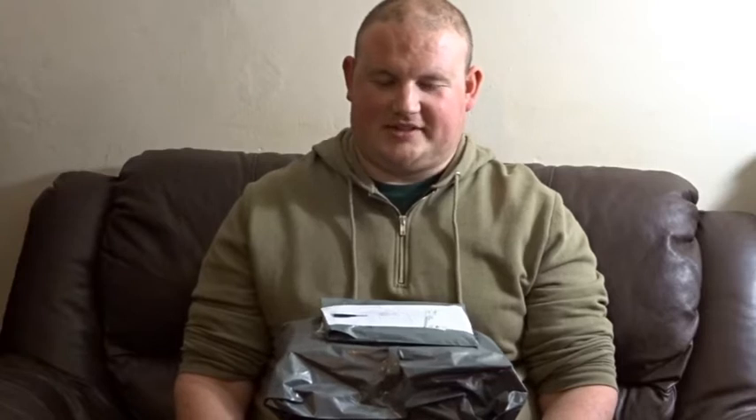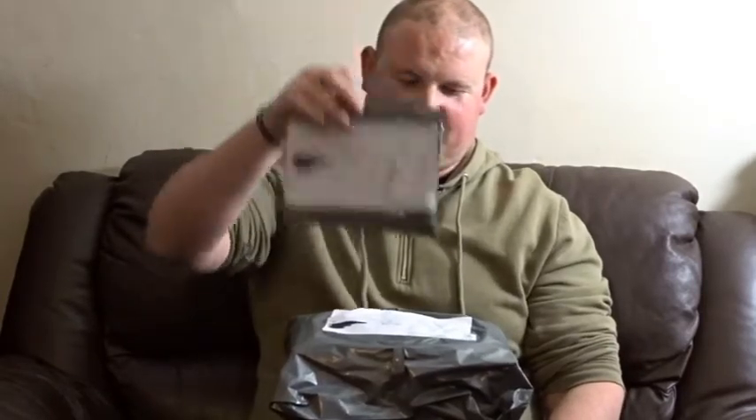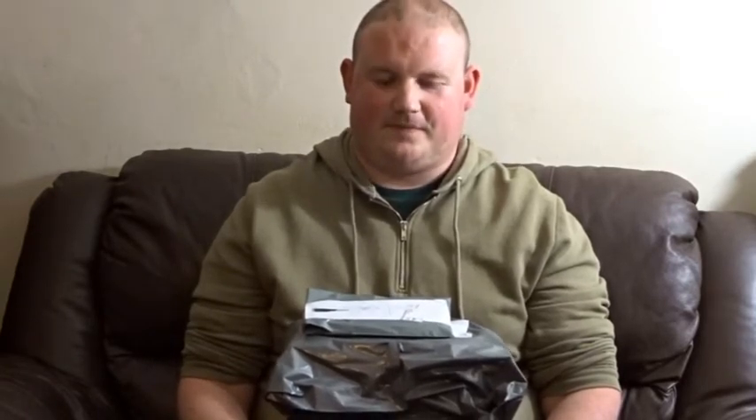Hi guys, welcome back to the Bollum Channel. Today we've got some unboxings to do for you. We've got three mystery boxes — well, mystery items — that are from Groupon. I shall explain what each one is as we go along. Before we start, if you like this video, if you like our channel give us a thumbs up, maybe subscribe and hit the bell button. That way you'll be notified whenever we upload a fun video from the Bollum family. If you can hear a little bit of music in the background, that's from our next door neighbours, they're having a little sing-song — really good at singing.